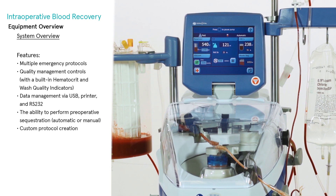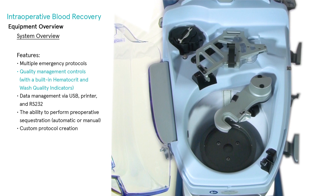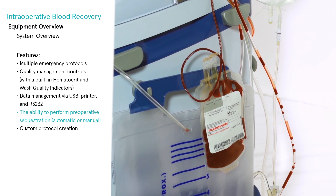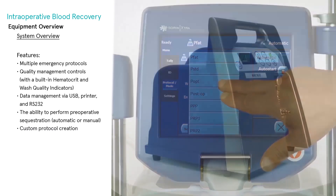These features include multiple emergency protocols, quality management controls with a built-in hematocrit and wash quality indicators, data management via USB, printer, and standard RS-232 computer port, preoperative sequestration capability — automatic or manual — and custom protocol creation.